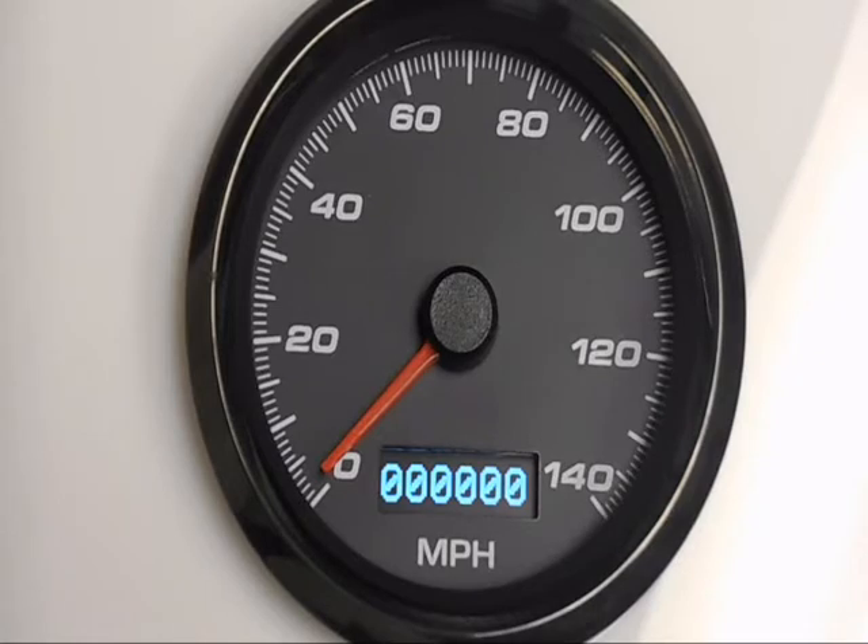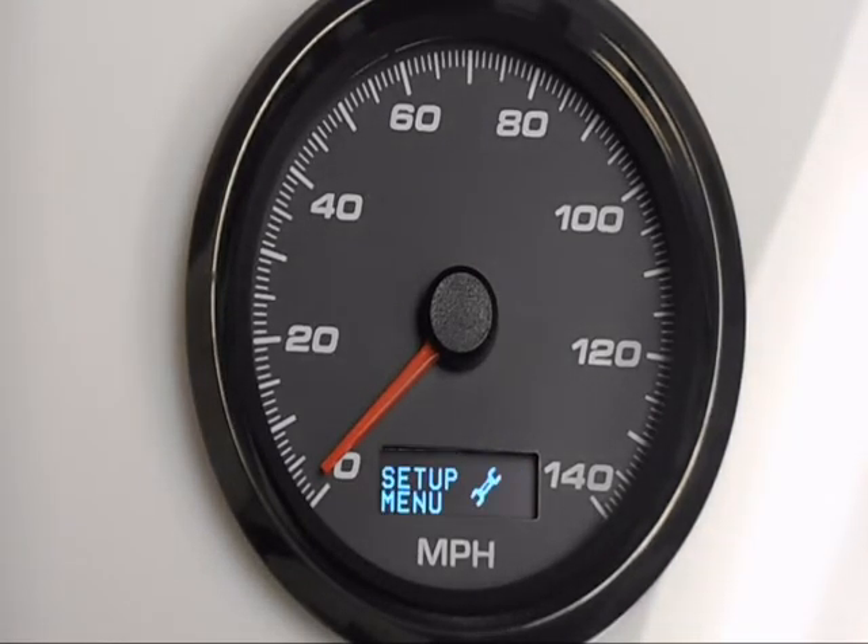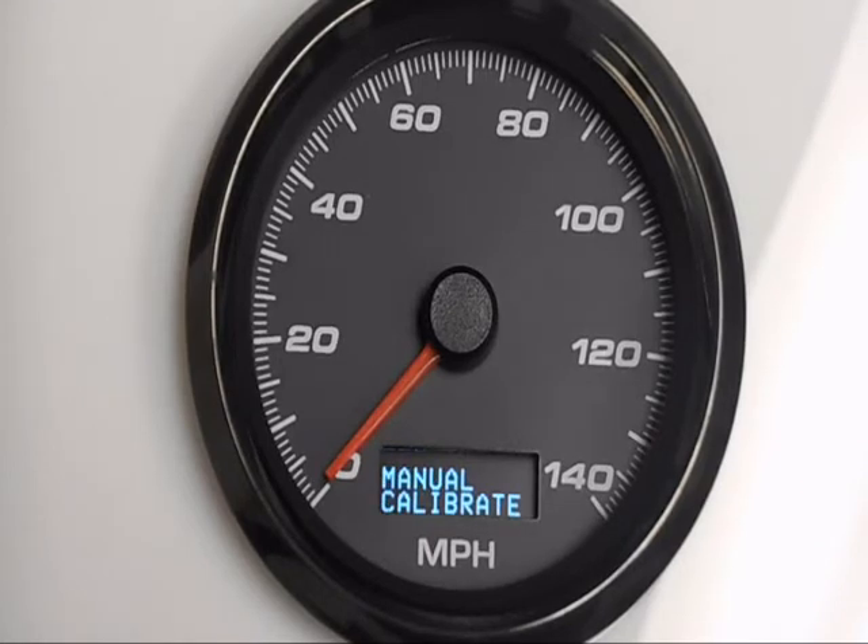Next we're going to show you how to set this up manually. Get into the setup menu again by holding the button while turning on the key, then go to 'Manual Calibrate' and hold in the button. You'd use this if you have an LS engine or you already know the pulse count coming out of your speed sender. For an LS engine or any GM PCM — LS, TBI, TPI, Diesel Duramax — it's always four thousand pulses per mile.